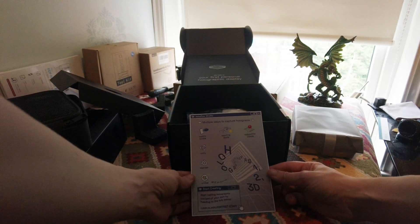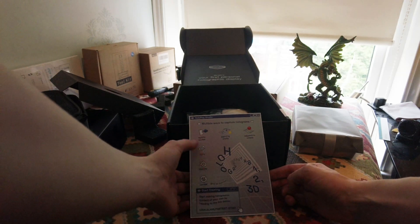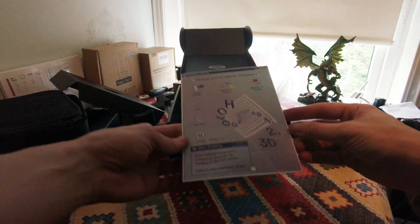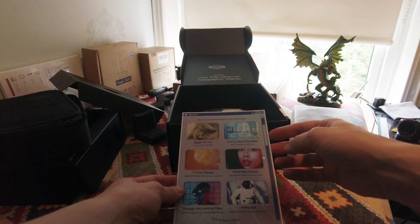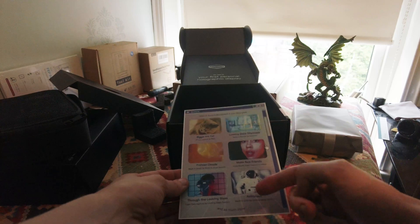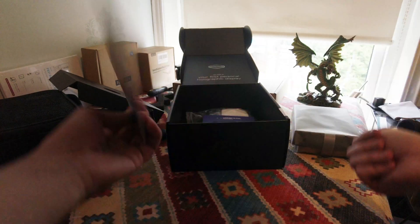We have a card about multiple ways to capture holograms. It tells you some of the software you can use it with, some of the devices, and there's a website with all the links and support. Some examples are already included - you should have a cat, a city, a face, an astronaut, a person looking with a magnifying glass, and some sort of weird clouds.